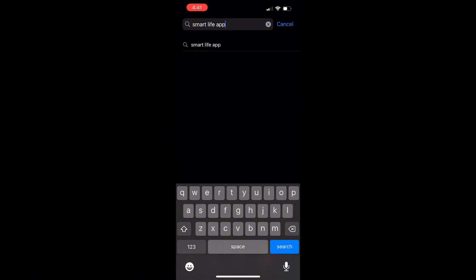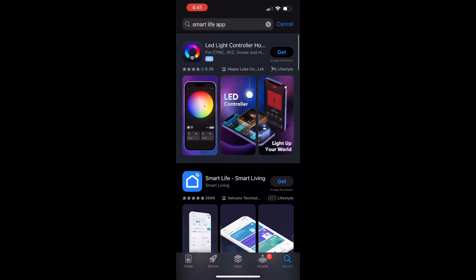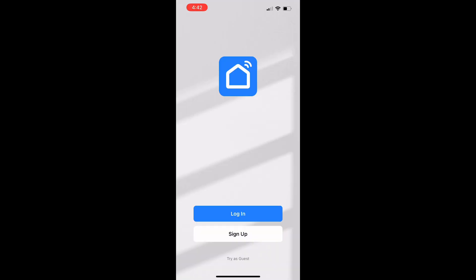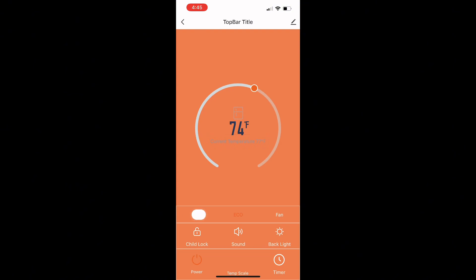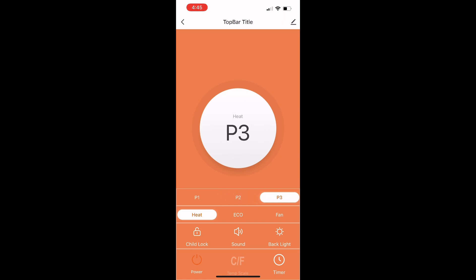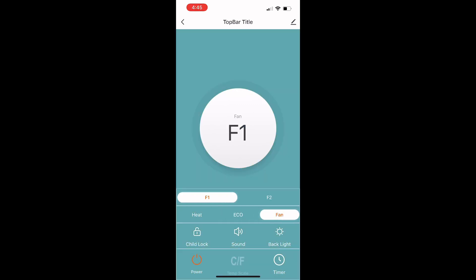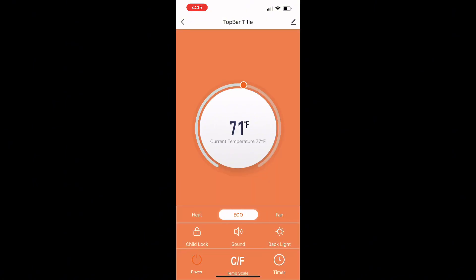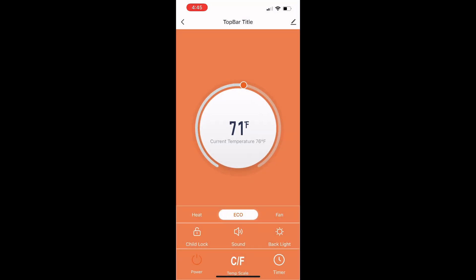To set up the app on your phone it's really easy. You go to your app store, look for the Smart Life app, get it downloaded — the instructions in the manual are easy to follow. You register an account, add a device, and once you're in there, everything you could do with the remote or on the touch screen you can do here. You can change from eco mode to heat to fan, add a child lock, toggle the sound or backlight on or off, and even change between Celsius and Fahrenheit. You can set a timer up to 12 hours. The app is absolutely super easy to control.